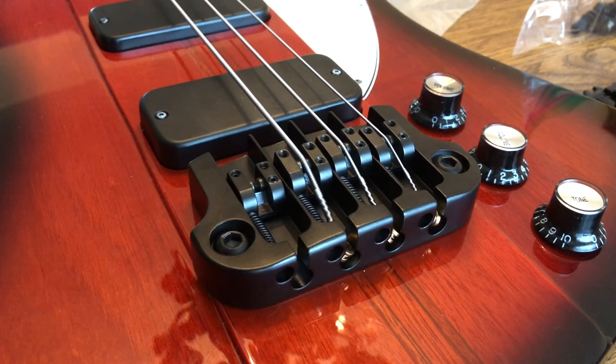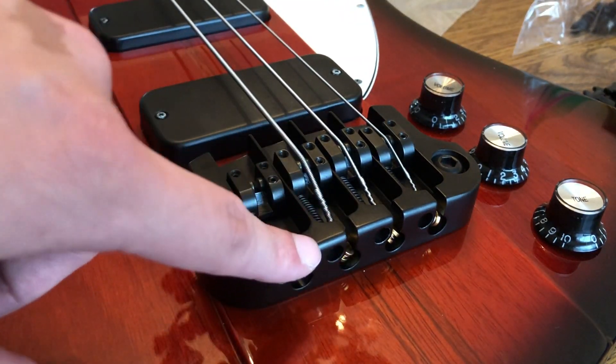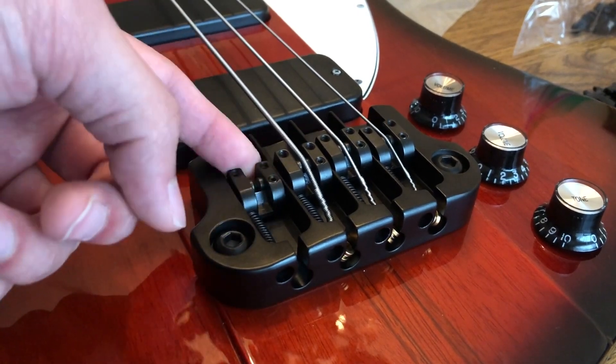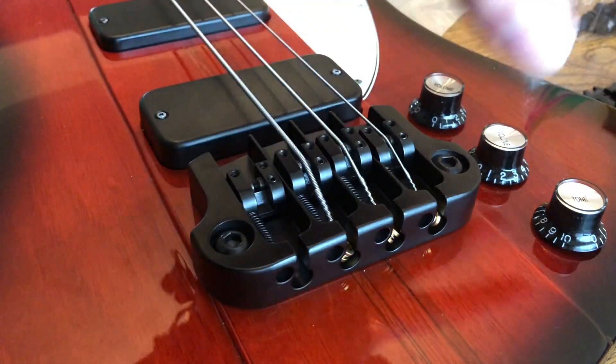I know it's already on the base - I should have filmed the whole process of taking off the old one and putting on the new one, but I didn't decide to make this until I realized I didn't have a spare E string. Then I found some quirky things going on with these saddles. If you don't experiment a bit or you're not really paying attention, you can really screw it up.